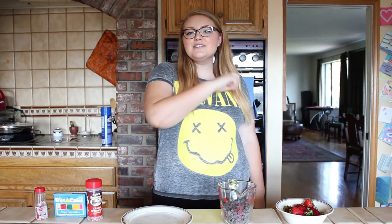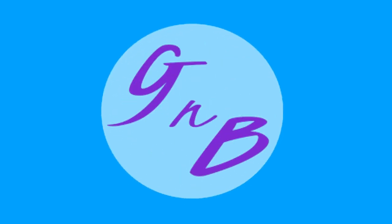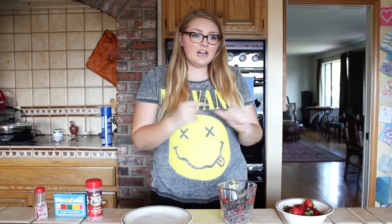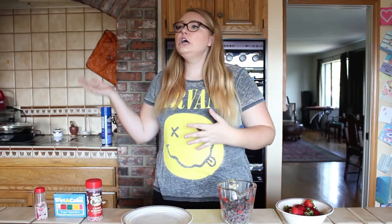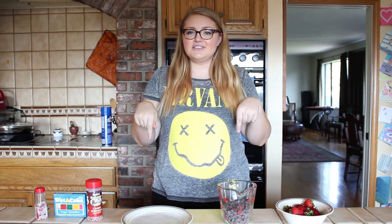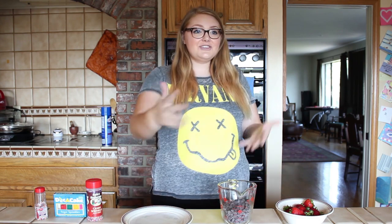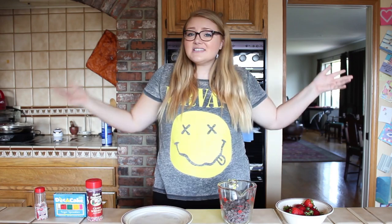Hello and welcome to a very special edition of Cooking with Linz. If you do not know what Cooking with Linz is, it is a series I have on my main channel, Totally Linz-y, which there are links for in the description down below. It is a series where I cook a lot of things and show you guys how to cook things, and it's just a good fun old time.